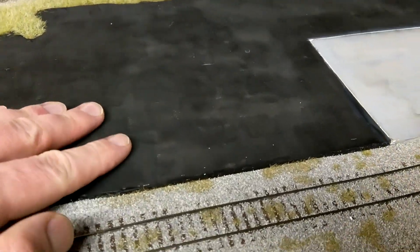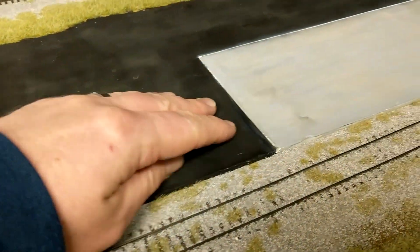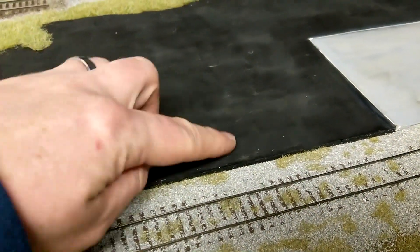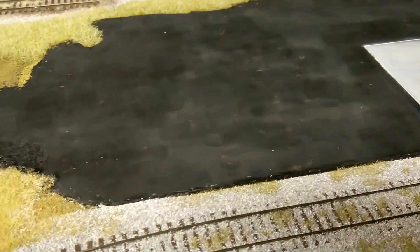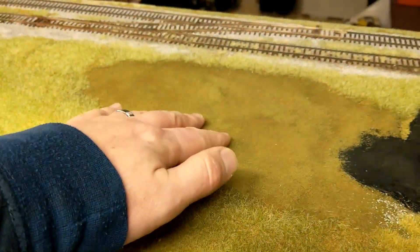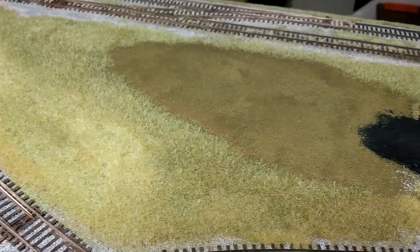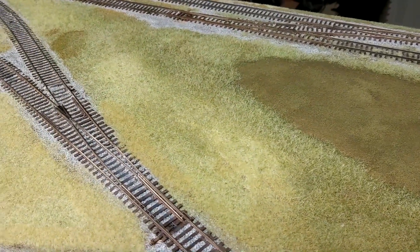I'm not really happy with the way the asphalt turned out, and not happy with the concrete either, but you won't see the concrete because the building will be on top of it. I'll touch up the asphalt — it's a little splotchier than I'd like. That runs off to a little dirt area where there'll be some equipment, junk, and dumpsters sitting, just to kind of fill that space on the layout.